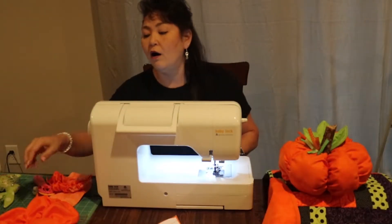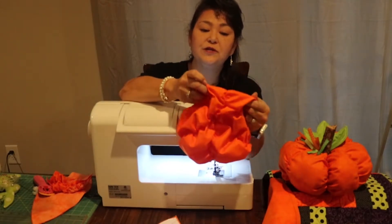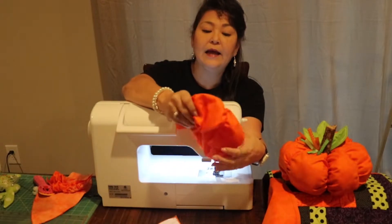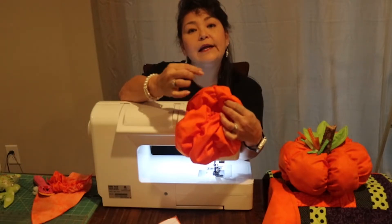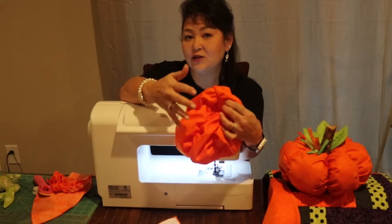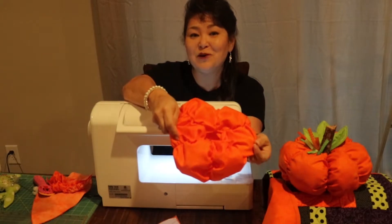Repeat all your wedges until they're all sewn together. You'll go all the way around and end up with a pumpkin that looks like this — all wedges done with nice pleats. Remove all your basting threads. You'll have an opening at the top because you stopped about an inch from that edge on each wedge, giving you a nice circle opening. That works better than leaving an opening in the side.